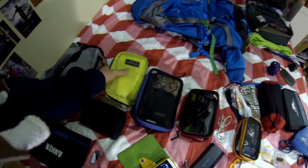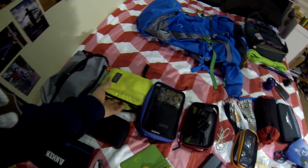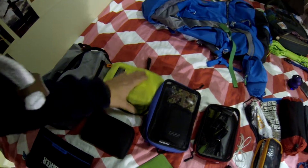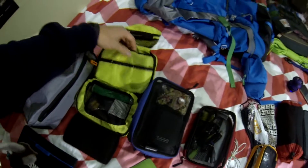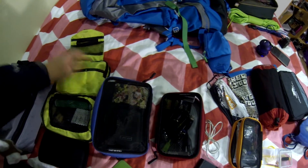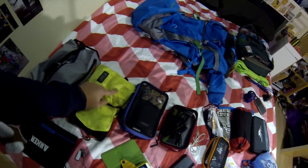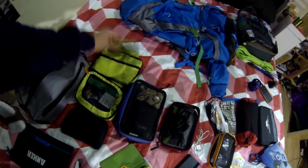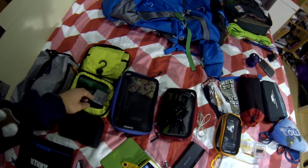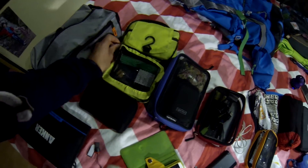In here I've got my wash bag and first aid kit — a few medications so I don't need to worry about getting them in another country. There's a little sewing kit in case anything breaks, and filled up with some stolen hotel shampoo, of course.